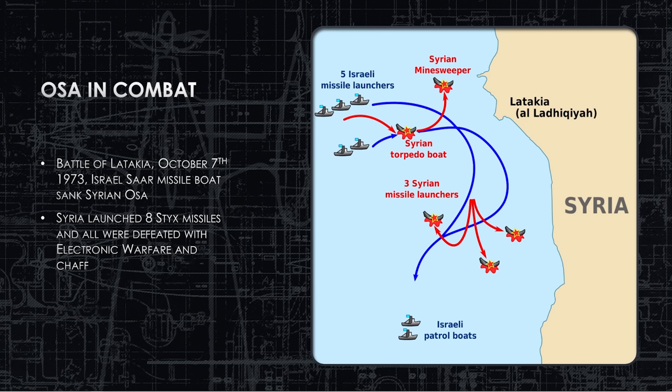The Battle of Latakia, October 7th, 1973, in the Mediterranean near Syria — part of the Yom Kippur War. Syria launched eight Sticks missiles that outranged the Israeli Gabriel missiles by about 12 kilometers, giving Syria the range advantage. They fired at maximum range toward the Israeli Sa'ar class corvettes. Every single one was defeated by electronic warfare and chaff. This early 1950s-design, 1960s-built missile seeker head is extremely vulnerable to electronic warfare — which the Syrians found out the hard way.